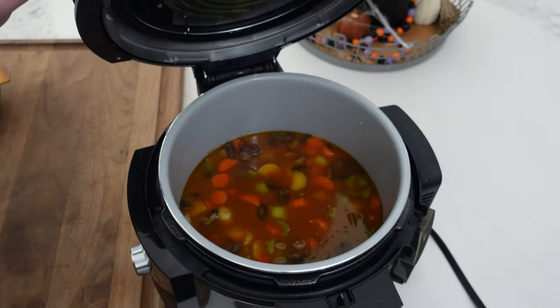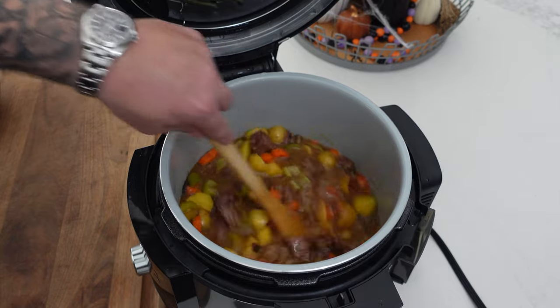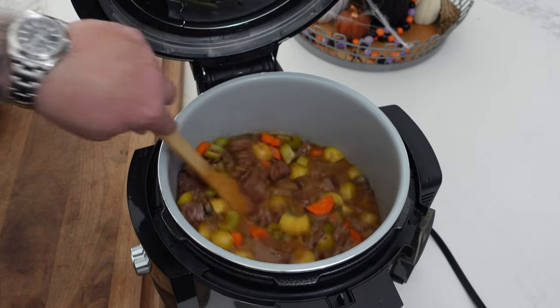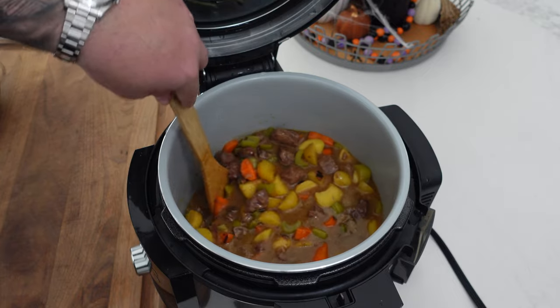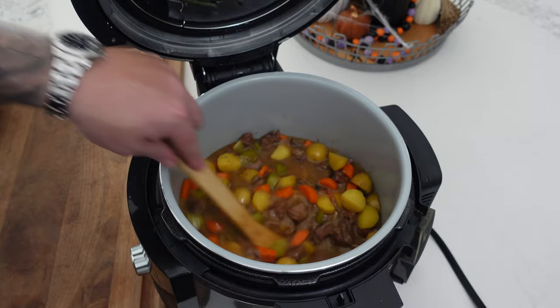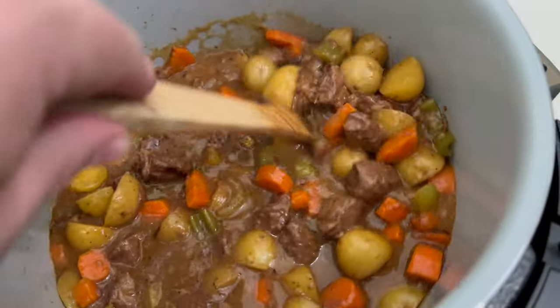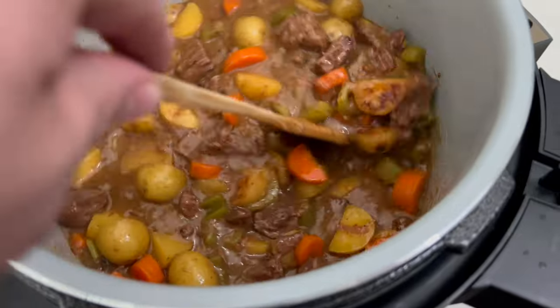We're back — I already released the pressure off camera this time. Open it up and take a look. Looking lovely and luscious. It still has a nice thickness to it but it's not overly thick — a little soup, a little stew, just the right amount. That beautiful gravy-soup mix right there. Veggies are still intact and looking nice and tender.